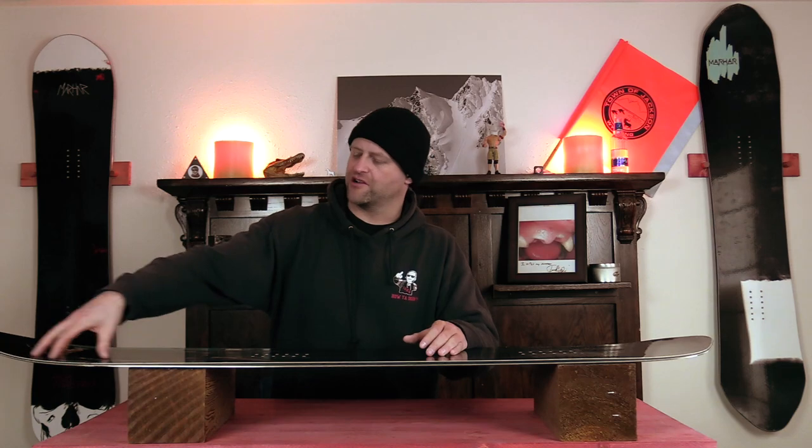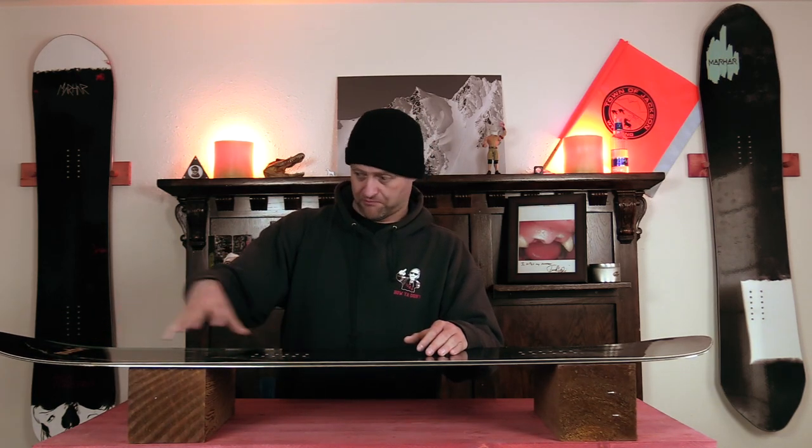The nose is like a giant spatula. This is the area where you're going to be doing all your buttering. You can just press right into it, it's gonna lock and hold, especially in fresh snow or even on a groomer. With the tail, it's all about high-speed pow wheelies, and that's pretty much what you're gonna be able to do with it.